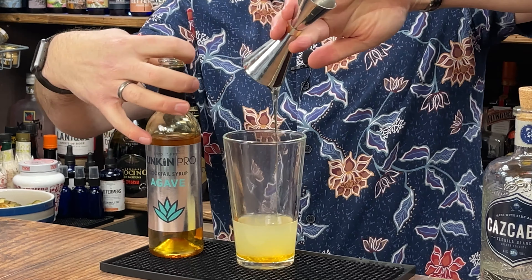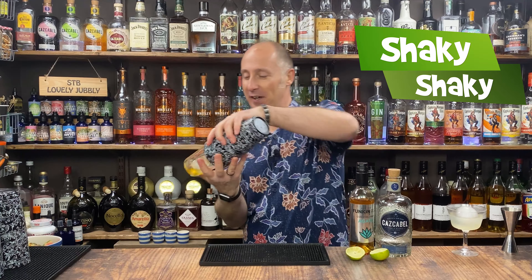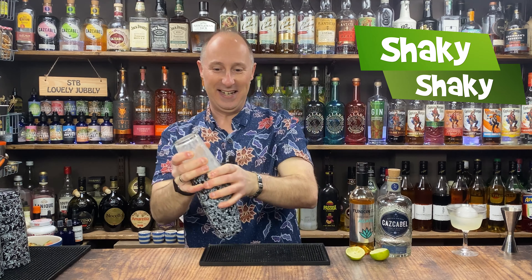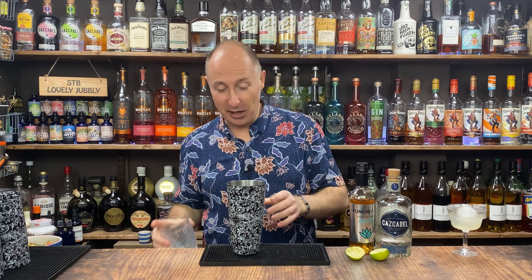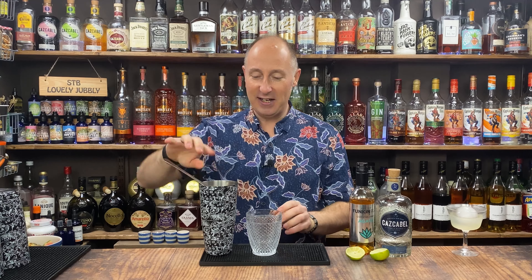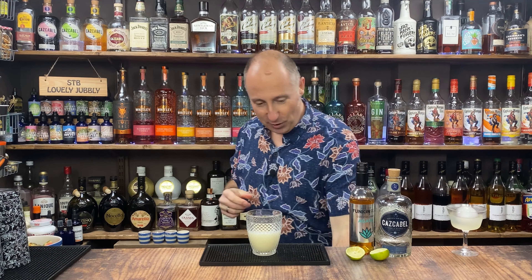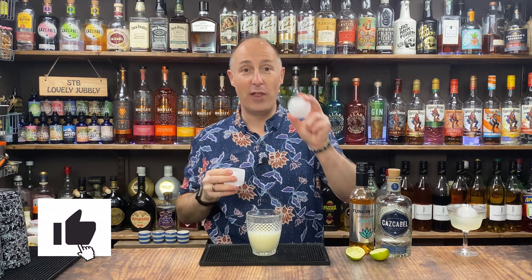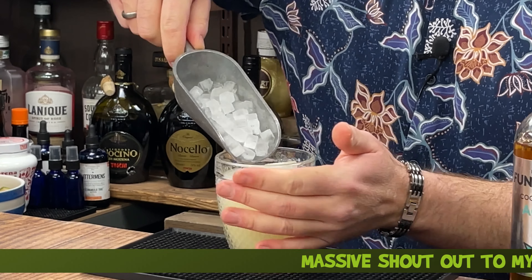So just going to ice this up, then we're going to give this a proper shake for a good 10 to 12 seconds. This one is going traditional, so I'm going into a rocks glass and just going to single-strain it. I've got some large ice balls or cubes. I'm just going to use normal ice for this, filling it up and adding some lovely little tiny ice cubes on top.